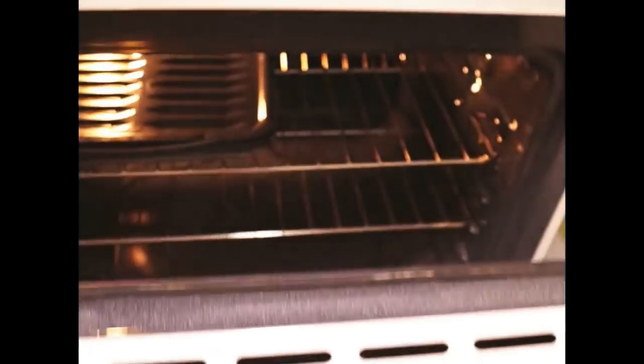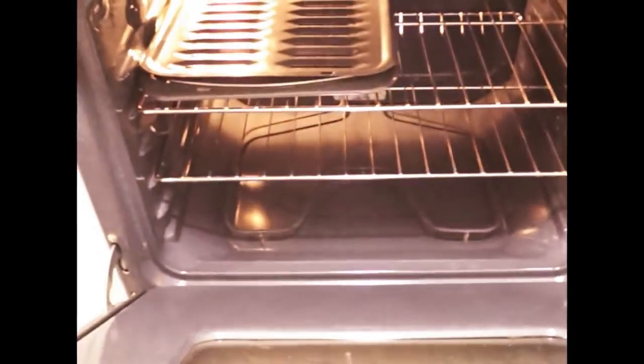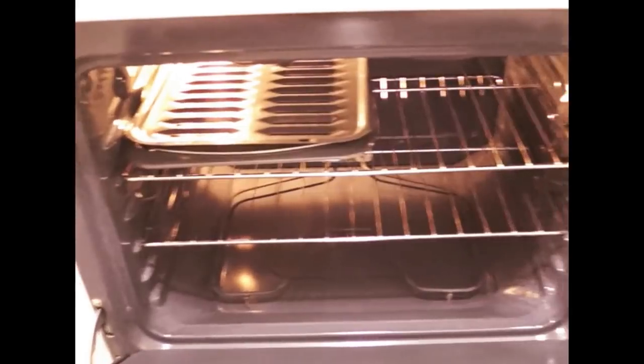This side of the fridge comes in direct contact with cooking, so I pasted this liner over here to prevent it from any spoilage and spillings. Coming on towards my oven — this is my oven from inside.